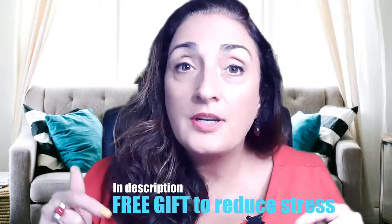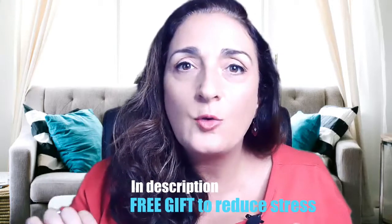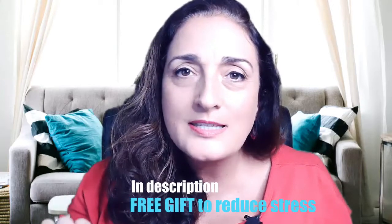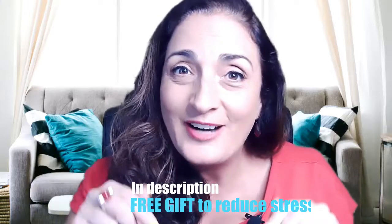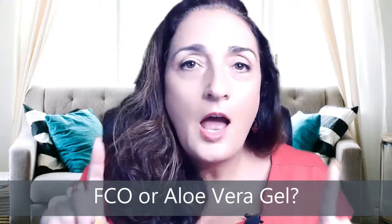Watch my next video on why essential oils are so bad for you in 2020 and what to research instead — it ties into some things I said here. My free gift for you is in the description: a free download of my favorite 25 stress-reducing diffuser blends with essential oils. Go grab that right now. I hope you got major value from this video — comment below with which version of the hand sanitizer you made: fractionated coconut oil or aloe vera gel, or both, and which you liked best. Thanks for watching, don't forget to subscribe and share with your friends!